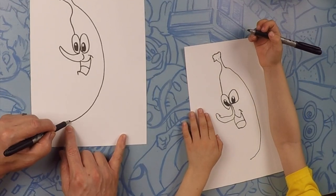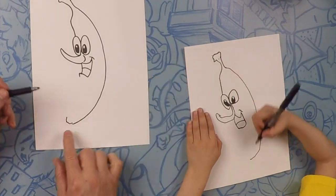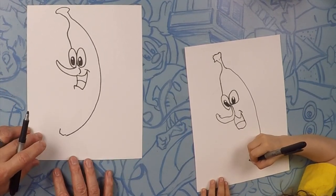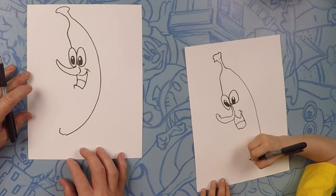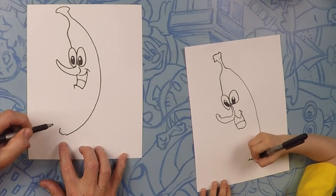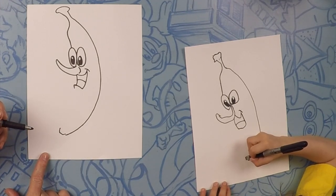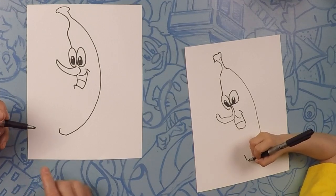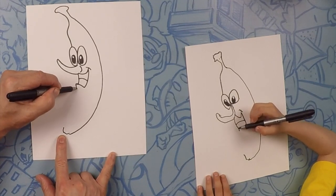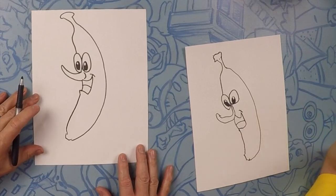For you guys who eat bananas, you know on the bottom of the banana there's a little nub too — that's where monkeys open it from. Monkeys are very smart; when you peel it from the other side, you don't get all those funny strings. So it could be any shape, just a little nub like that. Going from the bottom of his mouth, we're going to come to where we made that nub, just like a curve down. That is perfect.